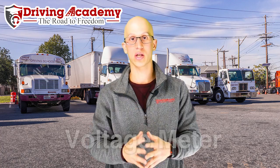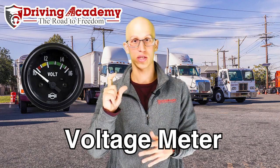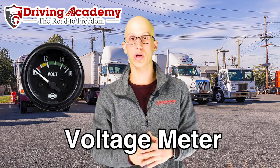So when it comes to your water temperature gauge, you don't want it going too high. When it comes to your oil pressure gauge, you don't want it going too low. The next gauge you must talk about for your in-cab inspection is going to be your voltage gauge — here is your voltmeter.